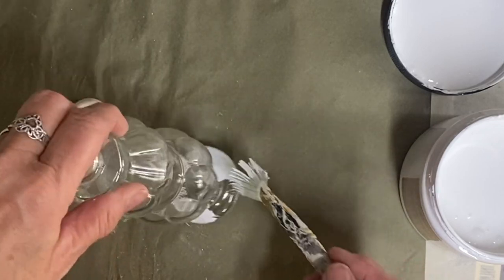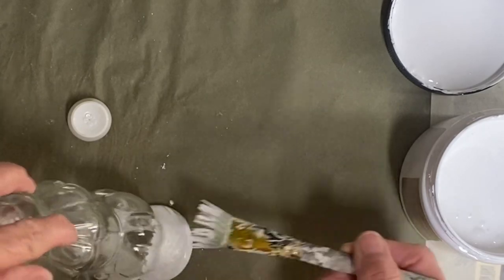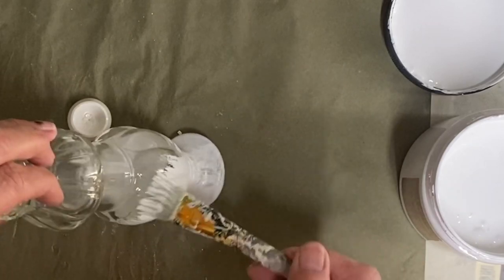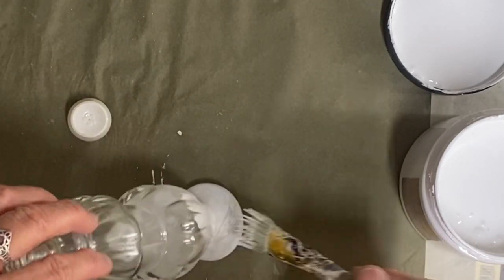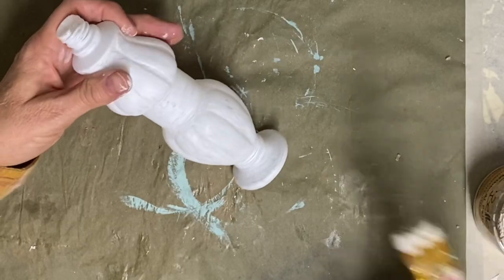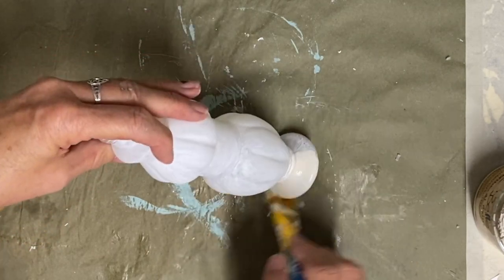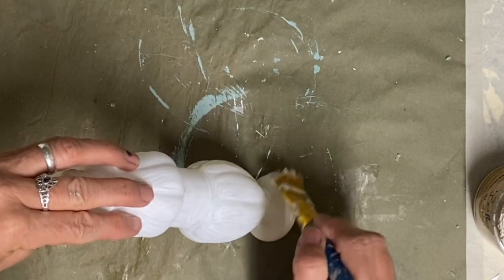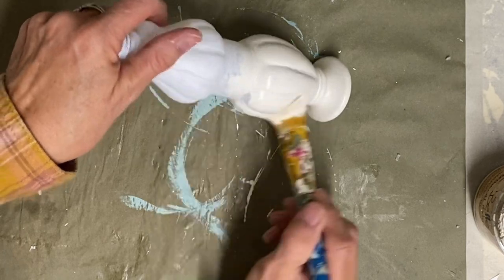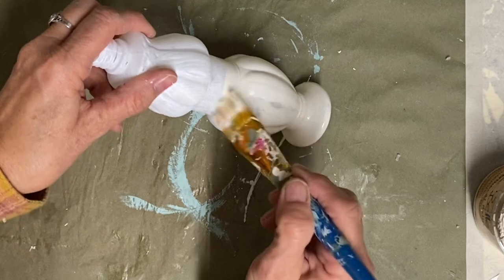So I'm going to start with some Slick Stick. That's a Dixie Belle product that just helps paints stick better to slick surfaces. You could use a clear spray or a clear base coat to help it stick. This is just what I have, so I'm just using Slick Stick. Then I'm going to give this two coats of the color buttercream — that's also a Dixie Belle color — and then let that dry well.